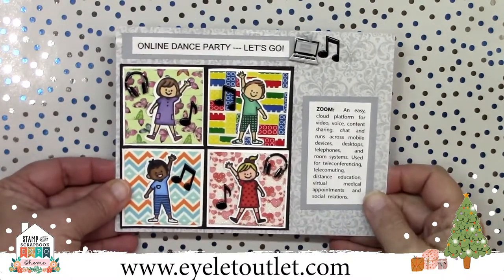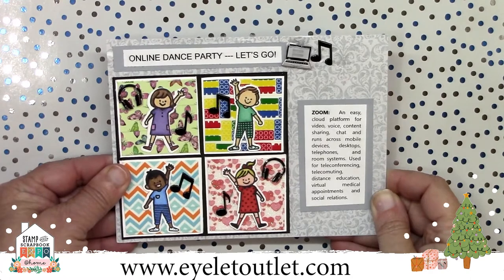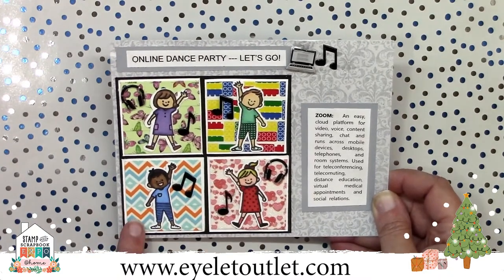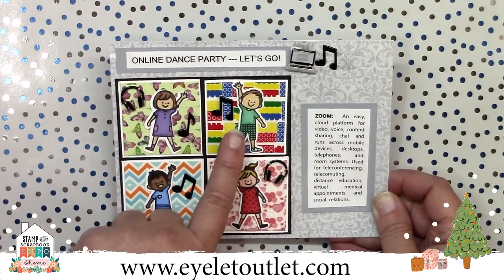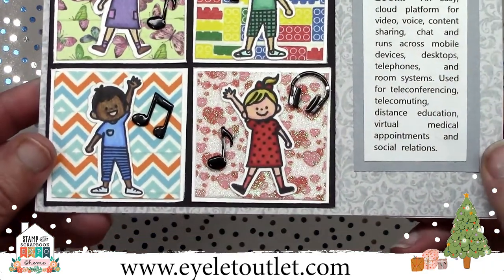This is a great one for the littles in our life. Susan Matthews explains what Zoom is while showing a bunch of cute kids having an online dance party. She uses our butterfly washi, building block washi, zigzag blue orange washi, and our glitter heart washi tape. She's also got the computer and headphone brads as well as our music note brads. This one is so perfect for the times we are living these days.